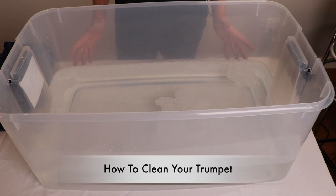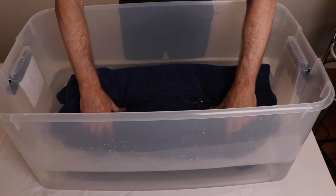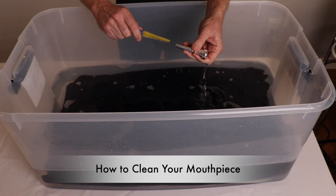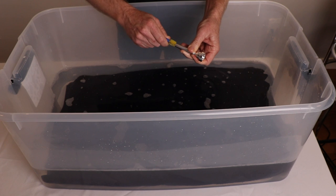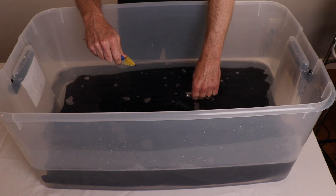The first thing you want to do is use your bathtub or get a tub like this, fill it with lukewarm water, and add some mild dish soap. Take a towel and submerge it in the water so the instrument isn't banging around. Now that you've removed the mouthpiece, go ahead and submerge it in the warm soapy water. Take the two-in-one mouthpiece brush, twisting and cleaning the grime. Then go ahead and take the cup brush, twisting and cleaning in there.